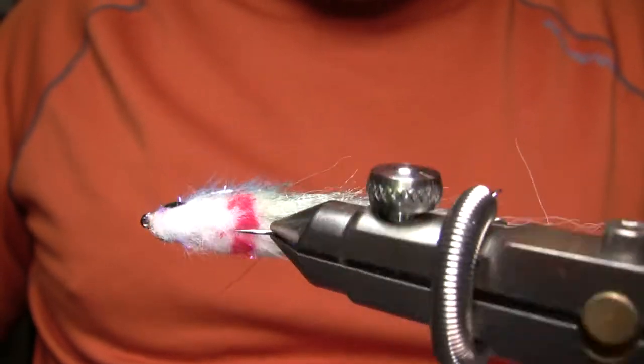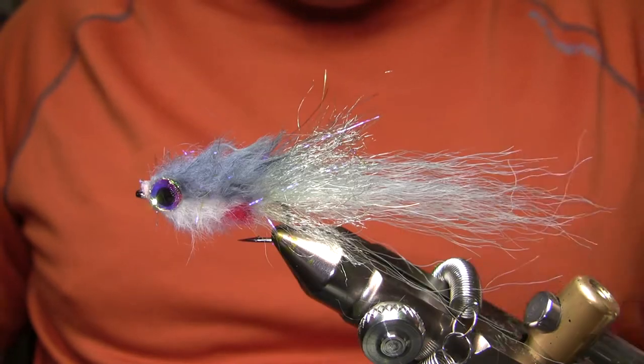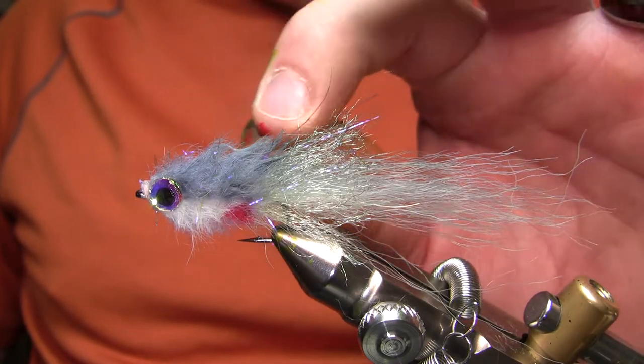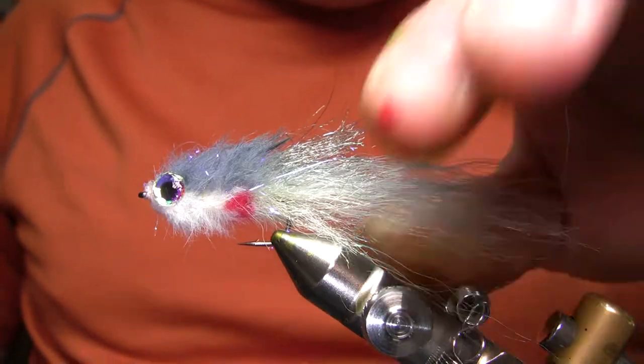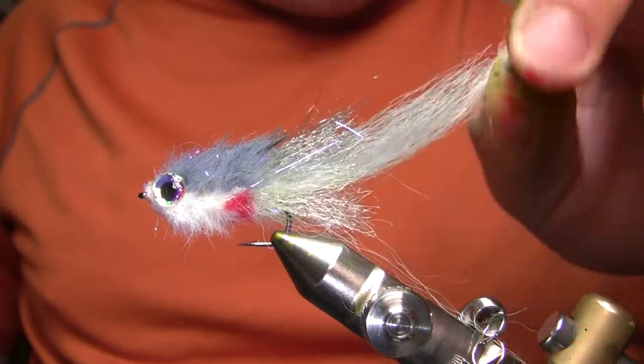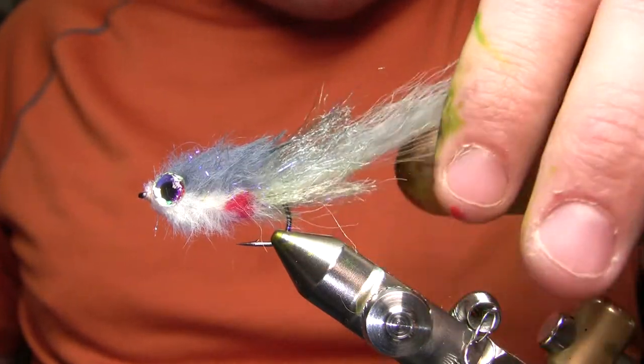Hi, this is Walter Wiese with Yellowstone Country Fly Fishing and Parks Fly Shop with my weekly fly time video from May 6th, 2020. And what I'm going to be doing here today is my favorite warm water bait fish pattern. I'm going to be doing a fishing trip here in a couple weeks to eastern Montana to fish for bass and pike and crappies and bluegill and so forth.